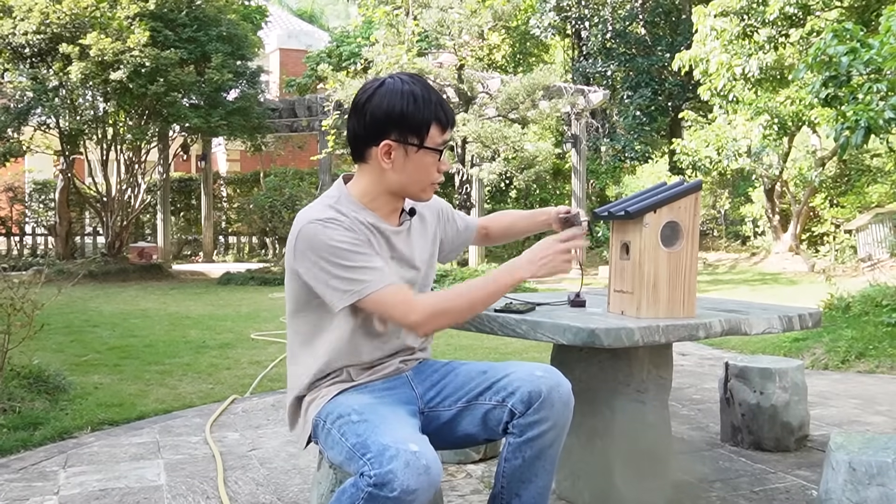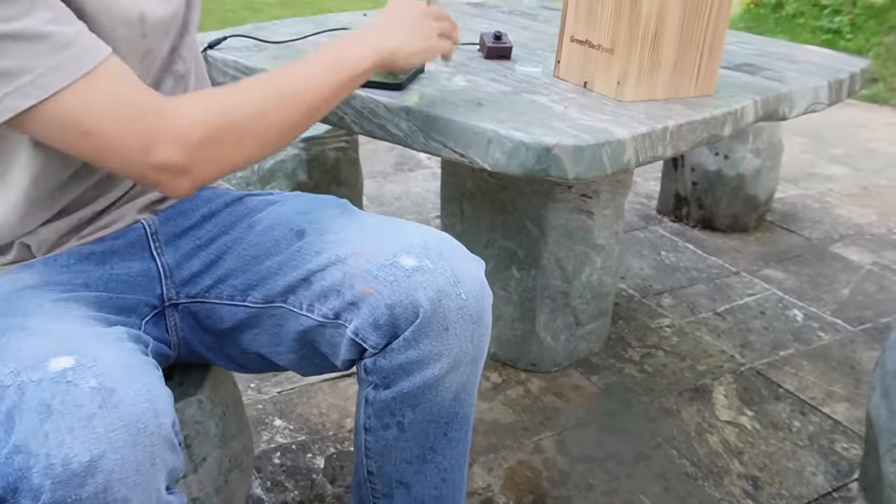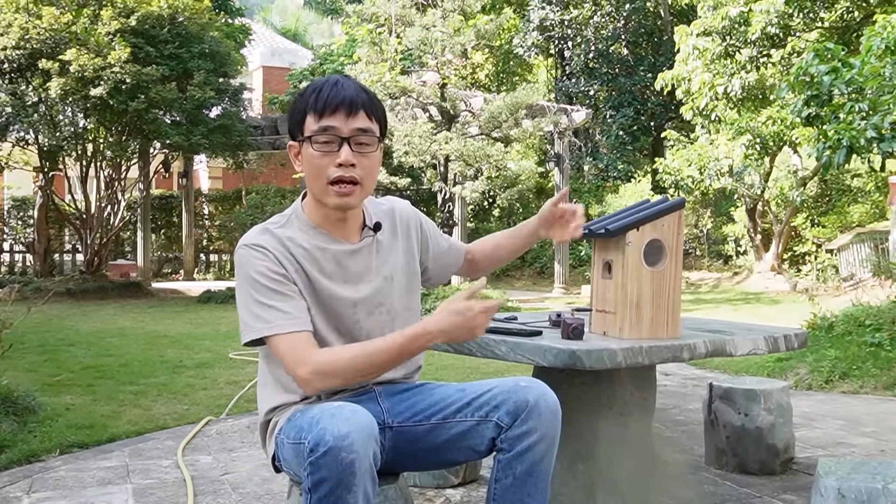The next feature is recording. This camera has a microSD card slot. We can install the microSD card into the camera and save the live video locally, so we don't need to keep watching on the mobile phone — we can go back and check the footage later. There's no need to remove the microSD card to read it on a PC or Mac. With this IP-based Bird Box camera, you can watch the live video and access recording files through the app on your mobile phone, and also download files from the microSD card to your phone.